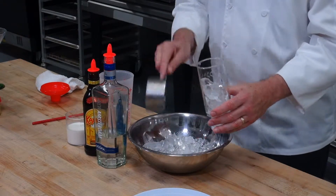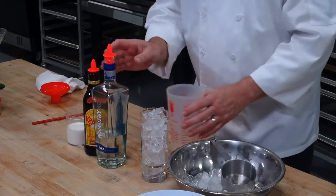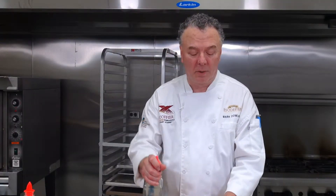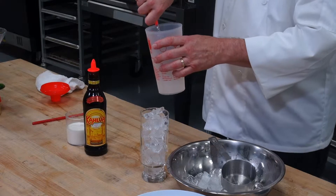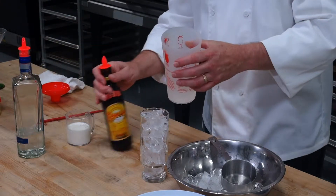Fill it up with fresh ice. Then you'll want to do equal parts of vodka and a coffee liqueur. This is a 12 count of vodka, then a coffee liqueur as well.